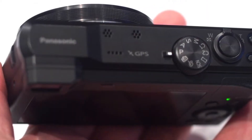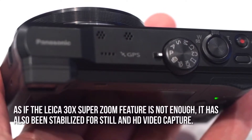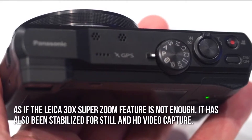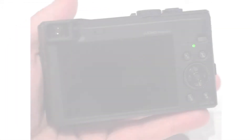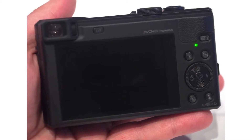Now let's have a look at some of the main positive aspects. As if the Leica 30x SuperZoom feature is not enough, it has also been stabilized for still and HD video capture. Thanks to the EVF, or eye-level viewfinder, viewing stability is definitely improved.